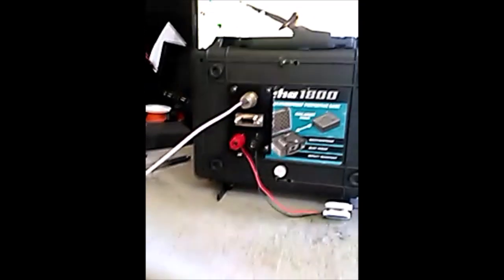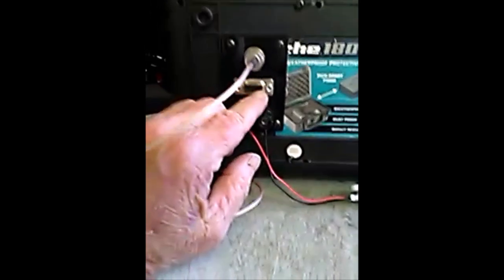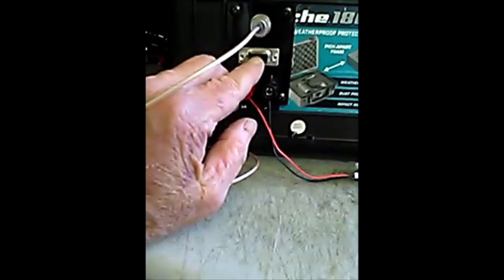In addition to this, there's a DB9 female connector here which goes to the control cable that runs up to the antenna. That's a smaller cable, so it shouldn't cause any trouble with flexibility.